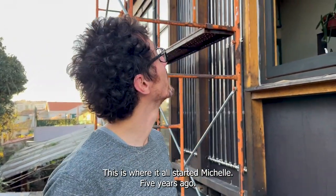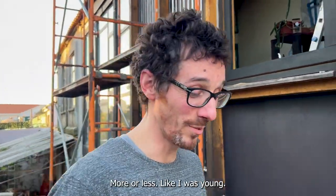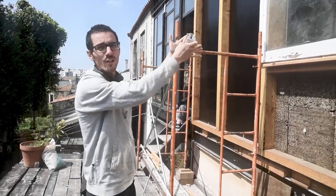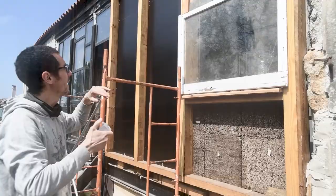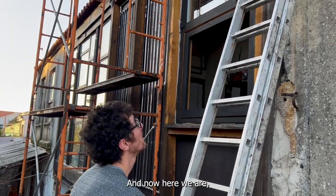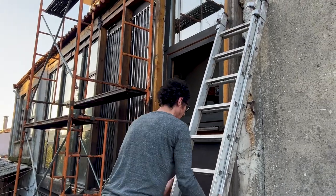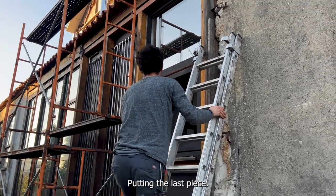This is where it started, Michelle, five years ago more or less. I was young, I had short hair, no beard. And now here we are five years later putting the last piece.